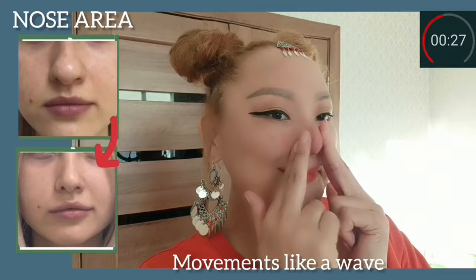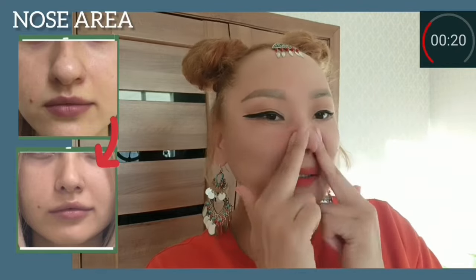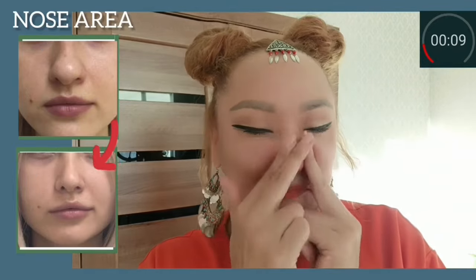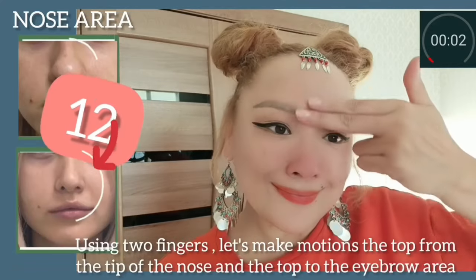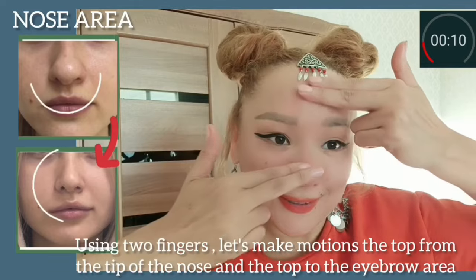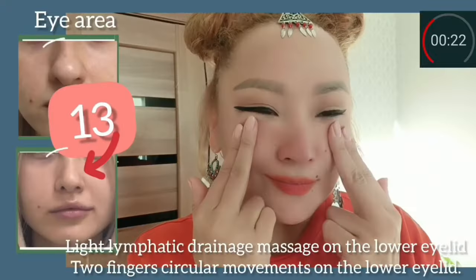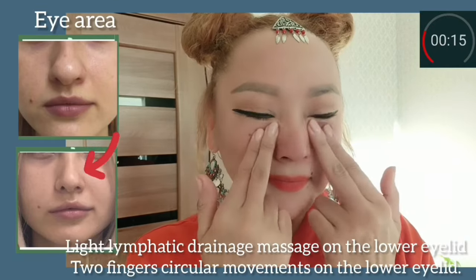Let's do motions like a wave. Using two fingers, make motions from the tip of the nose up to the eyebrow area. Do it with light pressing. Now for the eye area: perform a light lymphatic drainage massage on the lower eyelid using two fingers.